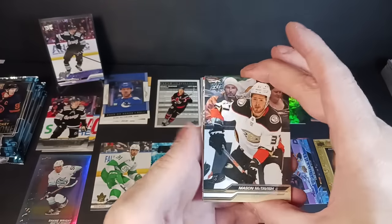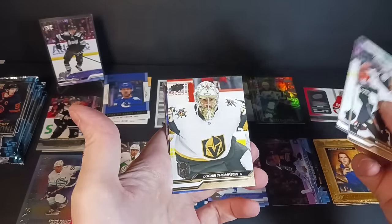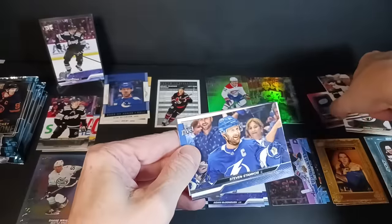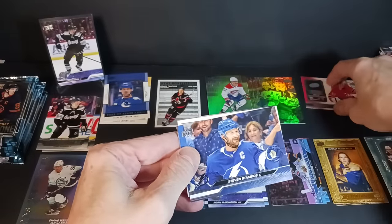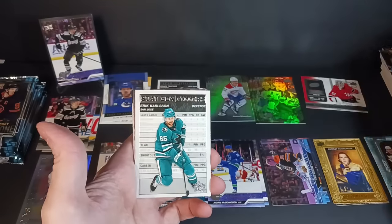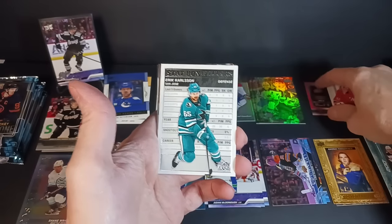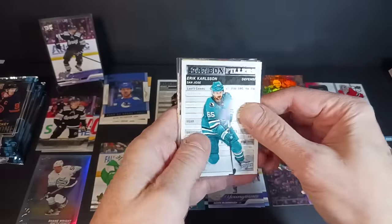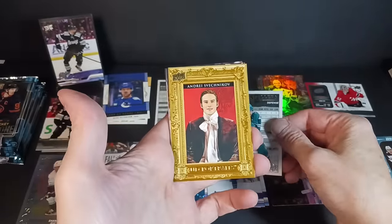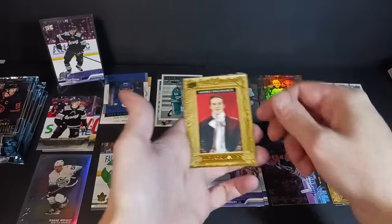Mason McTavish, Robert Thomas, Connor Timmins, Logan Thompson. We've got a Steven Stamkos — and behind him is another stat box filler. Eric Carlson, no longer with San Jose obviously. I think they did all right trading him away since he wasn't going to stay. Another Portrait, this time of Svechnikov — this one looks a little more like the Vincent van Gogh look.